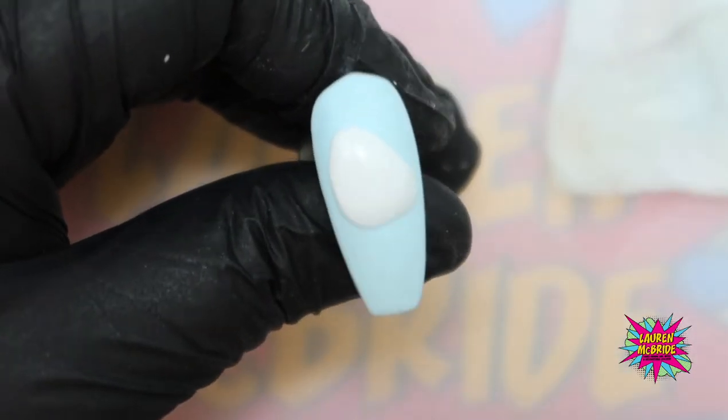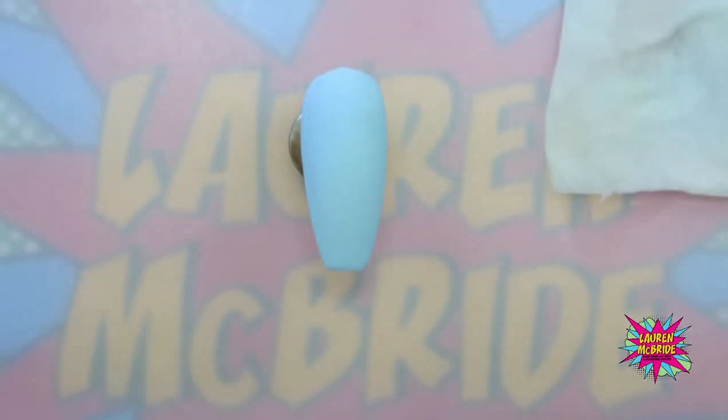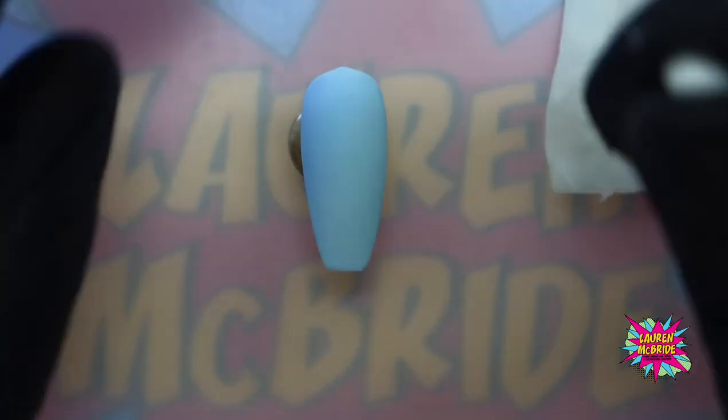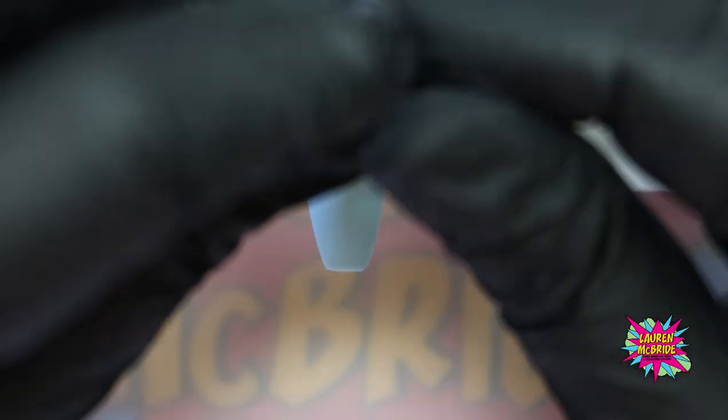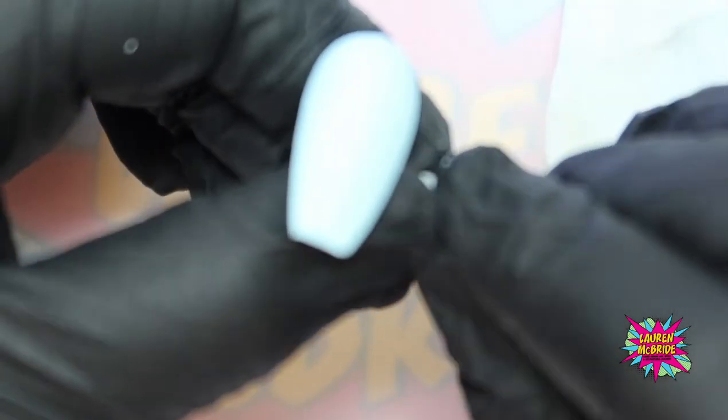I've got that shape in there now, making sure my edges are nice and crisp. That's now going to go into the lamp for a full 60-second cure. Then I'm going to grab my other tip that I've prepared and break off a little bit of the white carving gel again, warming it up because it has cooled down slightly, and we're going to create a set of mittens.